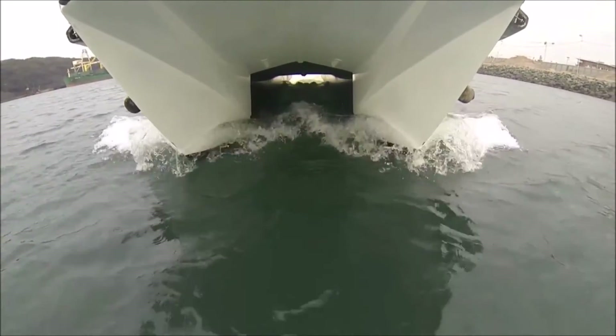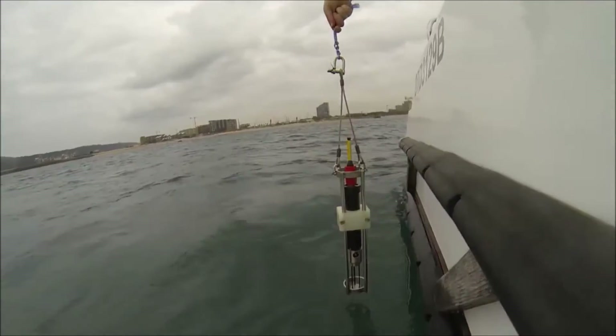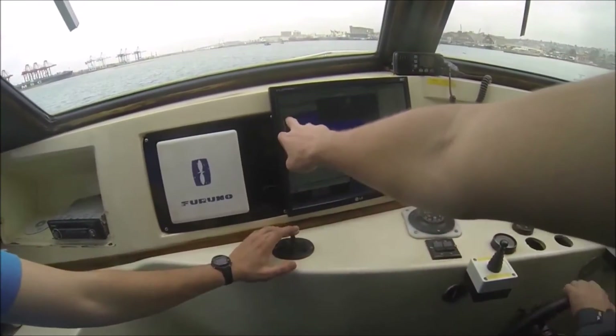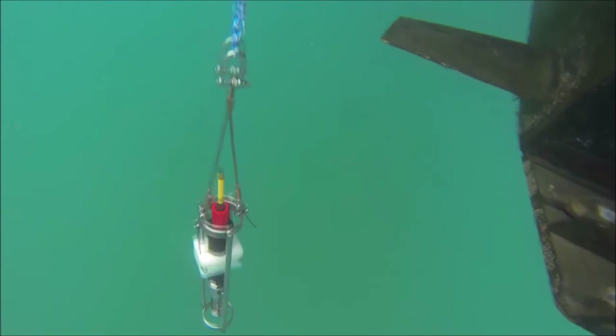An important aspect of collecting good hydrographic data is to measure the sound velocity of the water column. This enables the software to correct any actual soundings that are collected according to the medium which the sound waves travel through. A Valport sound velocity profiler is what we are using, and that will collect the profile that we require to correct the soundings for the day.